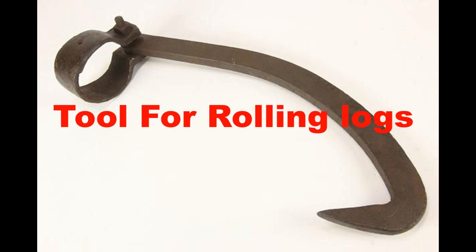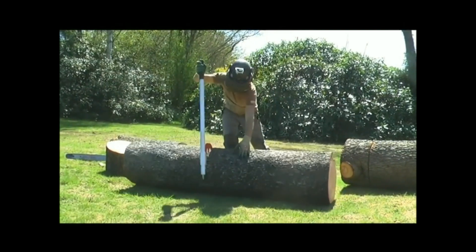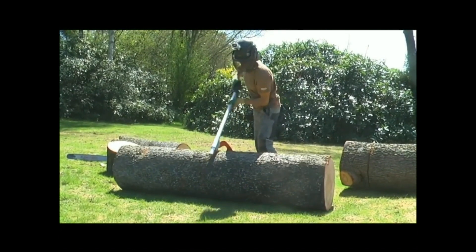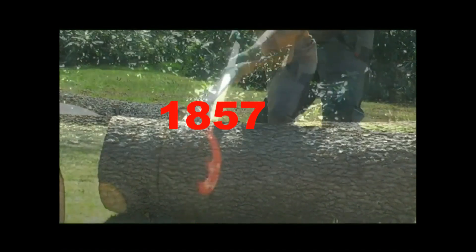The answer is: it's a tool for rolling over logs — which is kind of not fair because I'm not showing you the whole tool. There is a long handle with a sharp tip at the end that also goes with this piece of equipment, and it's made for rolling over logs when you're logging and cutting trees down. It was invented in 1857.